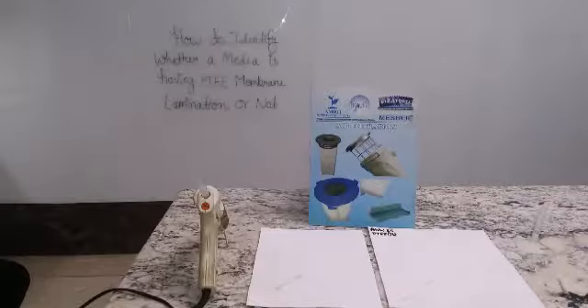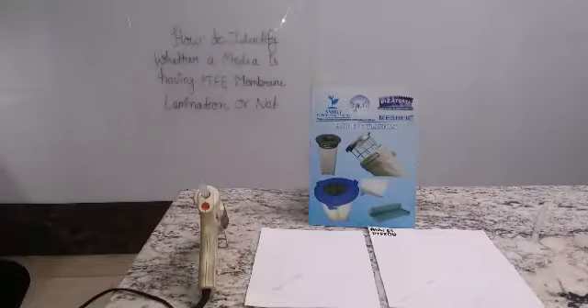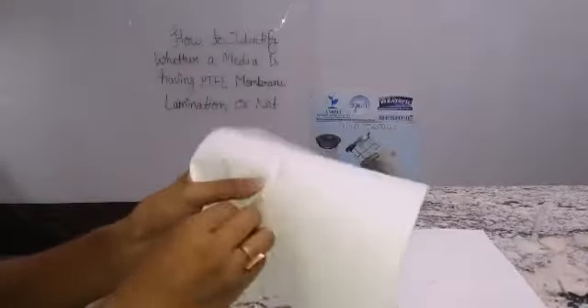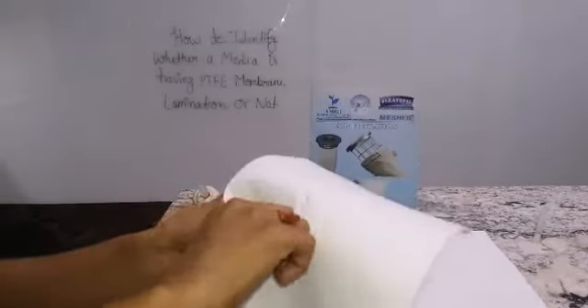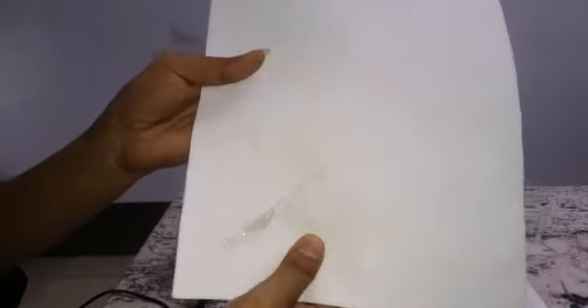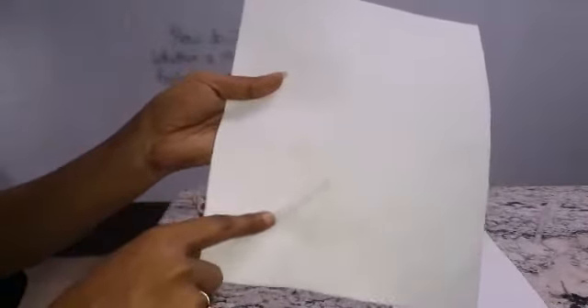As you can see, the glue has solidified and dried up, and now it is cold. We will try to remove this glue. As you can see, the glue is stuck on this fabric and we are unable to remove it. This means that this fabric does not have PTFE membrane lamination.